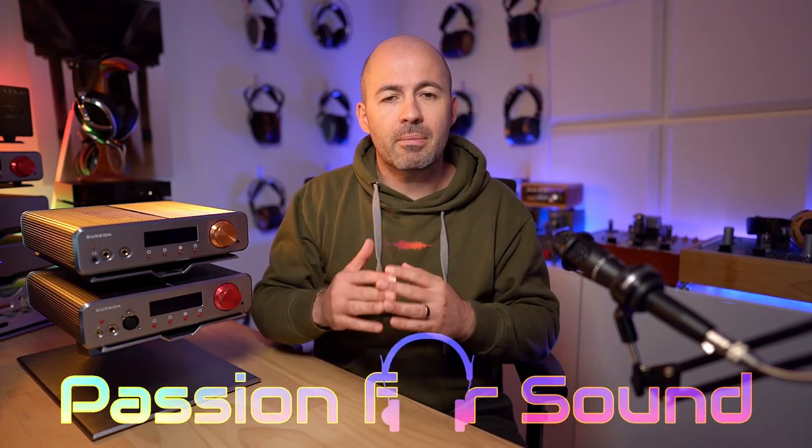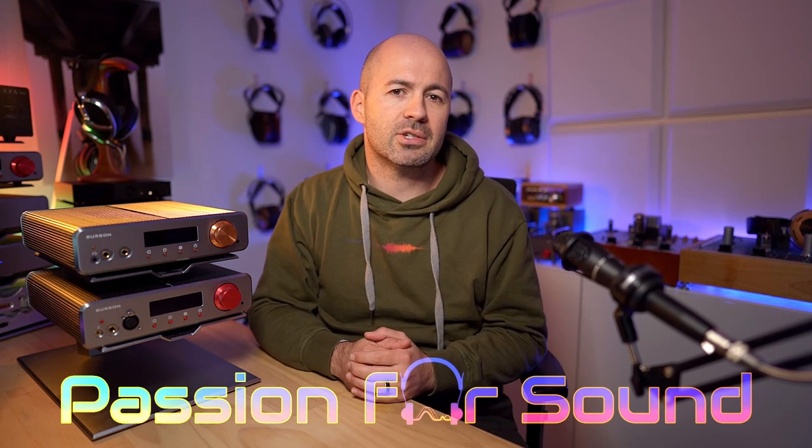For quite some time now, one of my most recommended headphone amplifiers at the premium level of this hobby has been the Burson Soloist 3X GT. There is also the 3GT which I've reviewed — that's the single-ended version compared to the balanced version, I'll talk about that more soon. Both of these are fantastic choices if you're looking for a premium headphone amplifier, or at least they were. What Burson have now managed to do is come out with an even better version, and I'm here today to tell you if it's worth the upgrade, if you should now think even more about buying one, or if nothing's really changed.